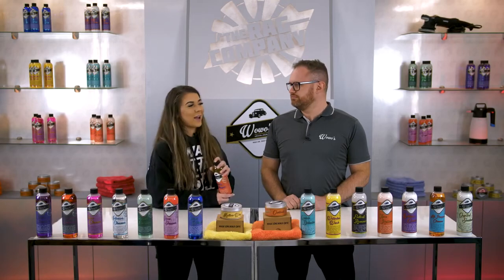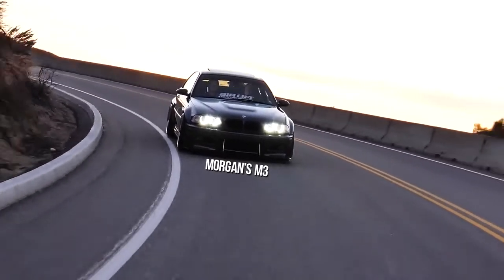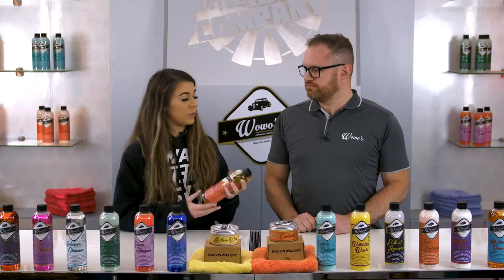Hey guys, Morgan from The Rag Company here with my friend Fraser from Woe's Detailing. Not only do I care about cleaning the exterior of my car, but I also like to take care of the inside, and leather is a big part of that.